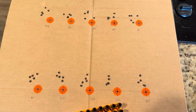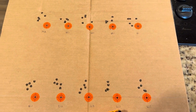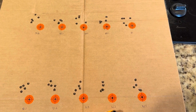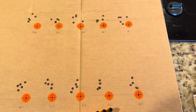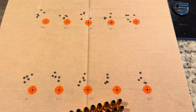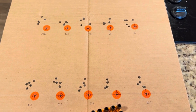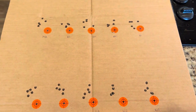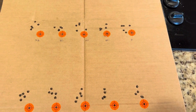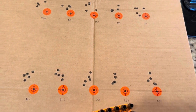And again, it's a budget setup. It's got a Centerpoint 3-12x44 scope on it that I picked up at Walmart — you can buy those for about 90 bucks. It's not some amazing system. But if it's going to continue to shoot like this, and we go down the path of free-floating the barrel and dialing it in, I'm definitely going to put a different scope on it.